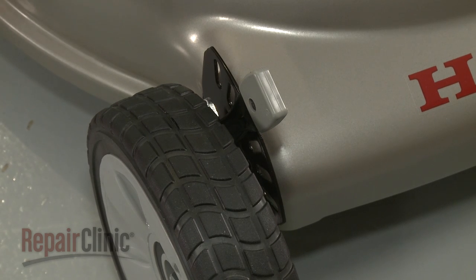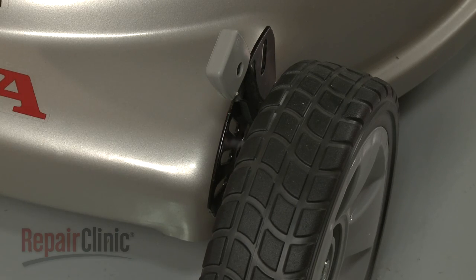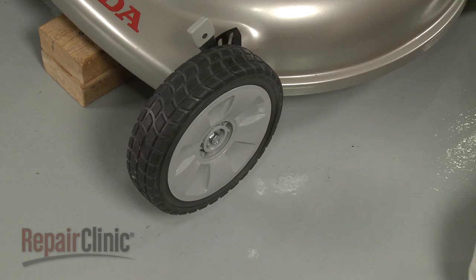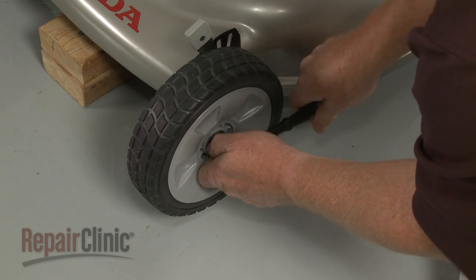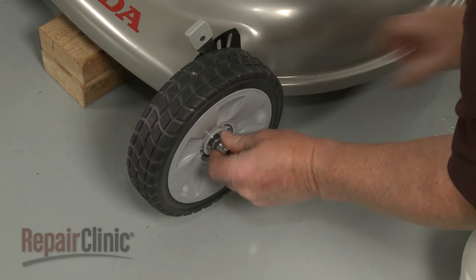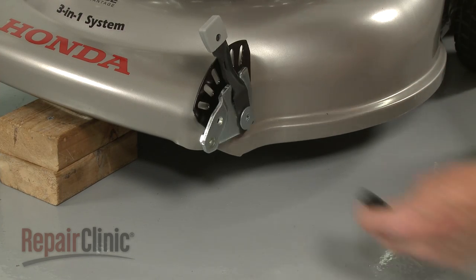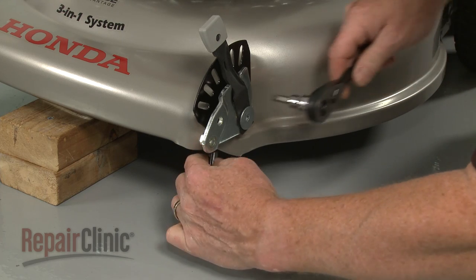When removing the front wheels, first note the position of the wheel adjuster arms. Now lift up the front of the mower and support it. Use a 12mm socket to unthread the bolt securing a front wheel. Detach the wheel and use a 12mm wrench and a T40 Torx bit to remove the nut and bolt securing the wheel adjuster assembly.